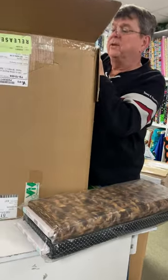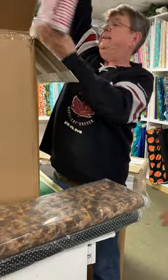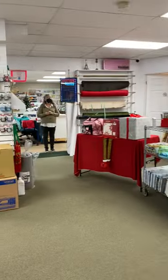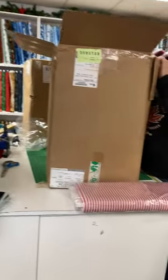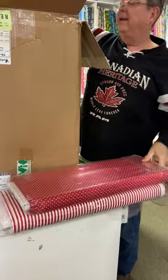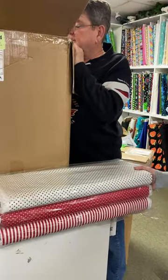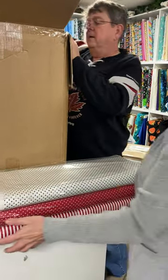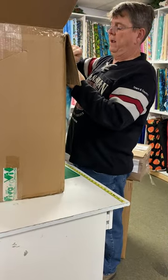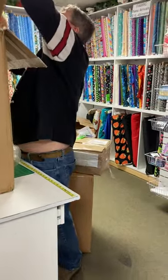Oh, we're getting into some Christmas stuff. Christmas candy canes. What do you think, Diane? Diane's way over on the other side. I like that. She's avoiding. Hi Diane. More polka dots — she's not even going to get excited. More polka dots. This is a little bit of glitter. So here's a panel at the end. Another panel. This is a Christmas panel? Yeah, it is. Oh, that is nice. I like that.